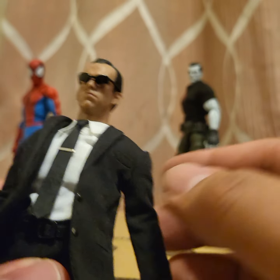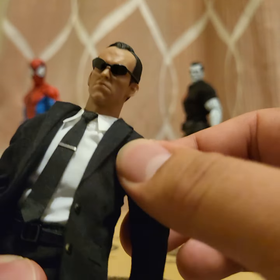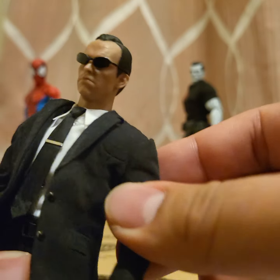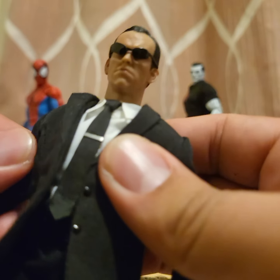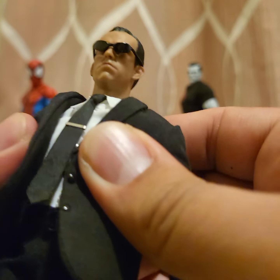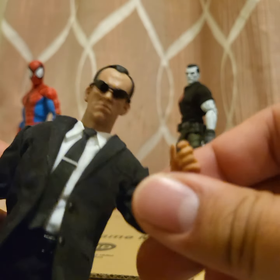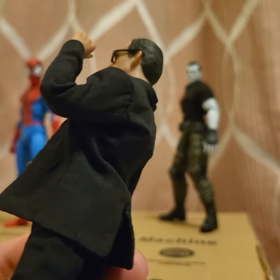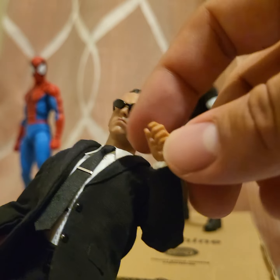Unfortunately there is no butterfly joint — I love butterfly joints on figures. Wait, does this one have it? I can't really tell. It's hard to say. You get the bicep swivel, double jointed elbows, swivel at the wrist and a twist.